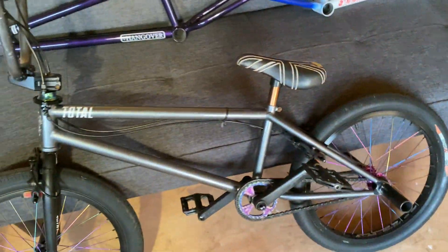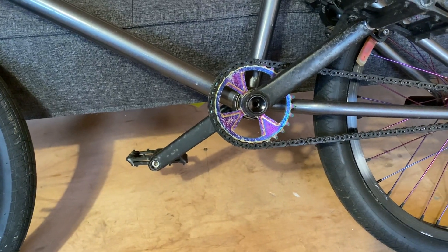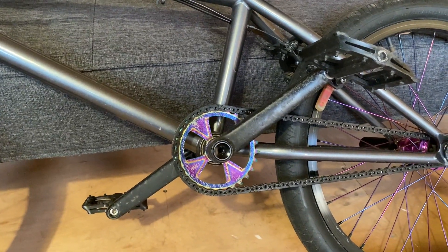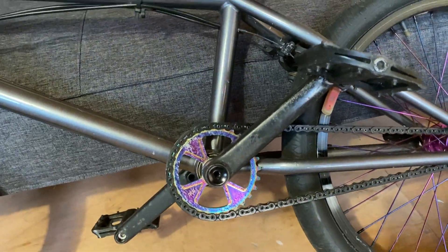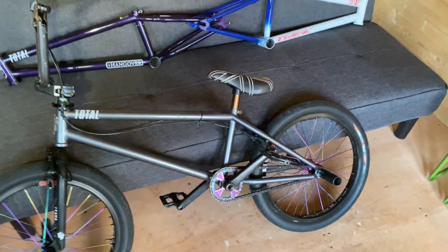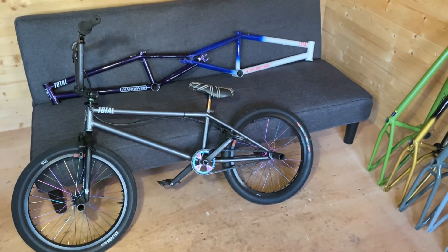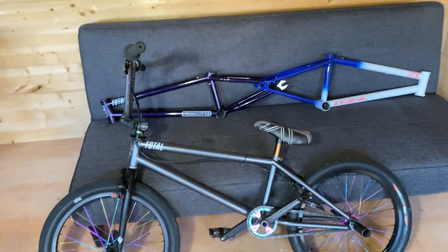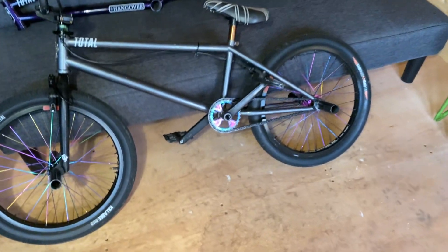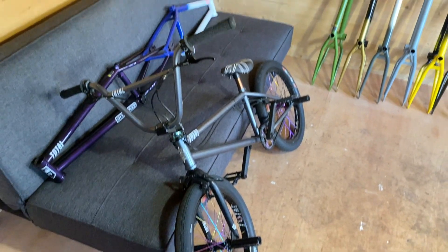Turning it around — look at that, I've got a Victory sprocket on there and it's absolutely shredded, looks like I've been trying to ride street or something. Maybe I should switch that out. It's also a bit disco for me to be honest — a man of my age with rainbow stuff on his bike, probably not acceptable. I think I've covered everything on this bike. The one thing I'll say is I need to ride it a whole lot more. Keep an eye out for actual riding videos coming from me in the near future.